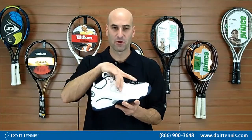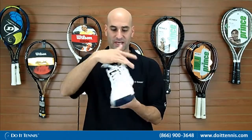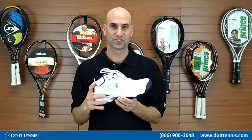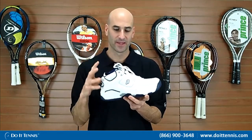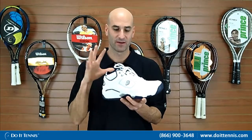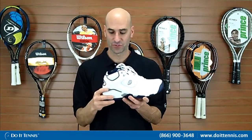Plenty of ventilation on both sides — both this side and on that side — and also in the tongue area. That ventilation is key, especially during those hot summer months. Plenty of ventilation so that the shoe doesn't become super wet and absorb all that sweat — it's able to ventilate for you, which is great.